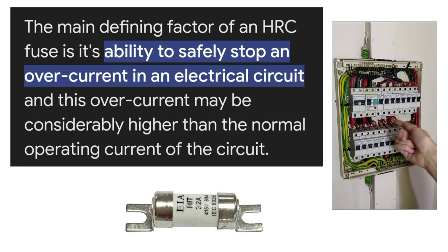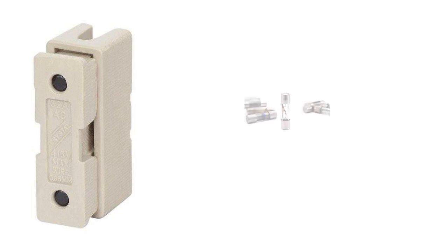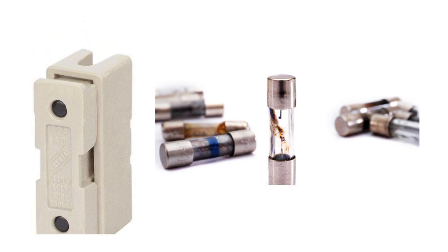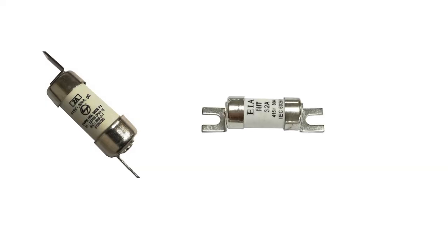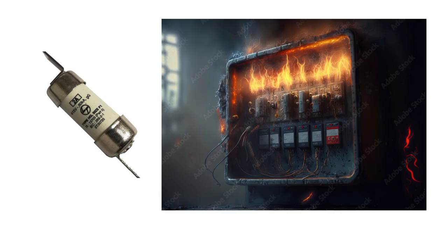In the case of a normal fuse or re-wirable fuse, if the current goes beyond the rating of the fuse, it will suddenly melt the wire present inside the fuse. But in the case of an HRC fuse, it carries a short circuit heavy current for a known time period.